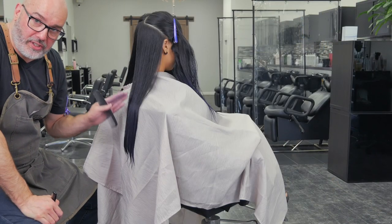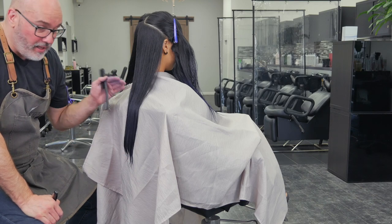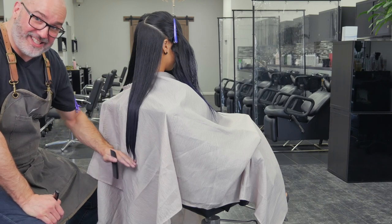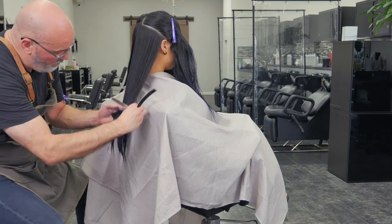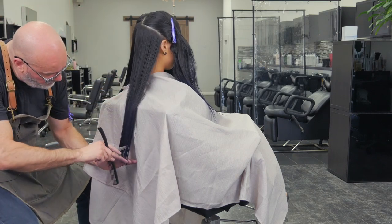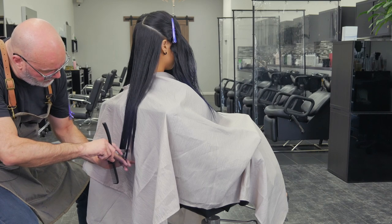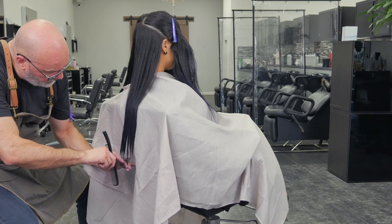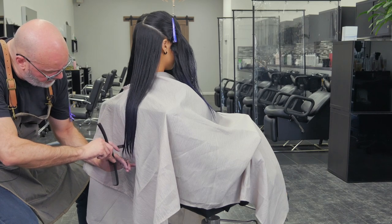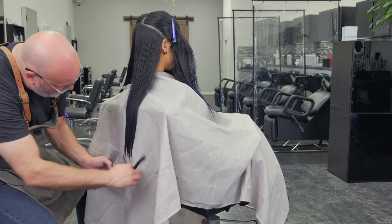I don't want to go through and just texturize the thick pieces because then the whole bottom is going to be wispy. The thicker pieces are what give me that solid shape on the bottom. Right here I notice it's a little thinner, so I'm going to go in right there. I leave my right hand planted as much as I can — I fight the urge to move it out of the way because that becomes my length guide.